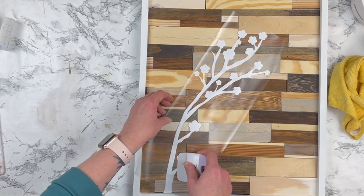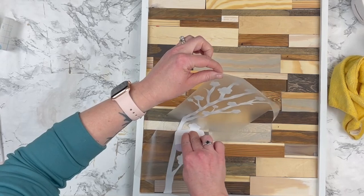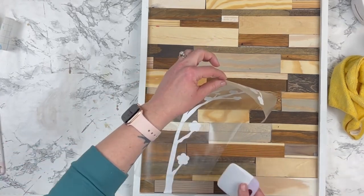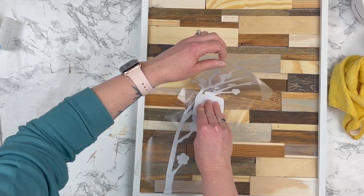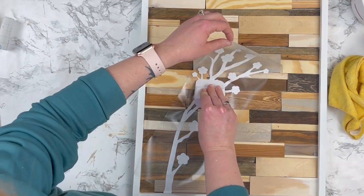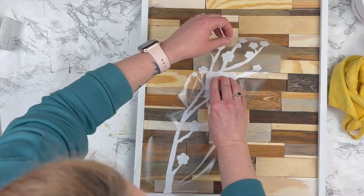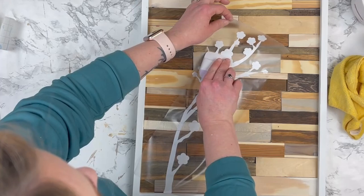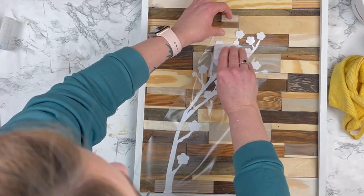Next is the fun part. I just cut out this cherry blossom decal using my Cricut and I'm going to put it down across my little scrap wood art piece. I think this gives the perfect finishing touch — it's very simple, minimal, modern. It could be rustic or fit into farmhouse decor for sure. I wanted to make sure all parts of the vinyl were getting into those cracks so it looked like it was really part of the wood, almost like it was painted on. I used my scraper first, and then went back in with my fingernail to press down all the edges so it was really wrapping around all the edges of the wood.